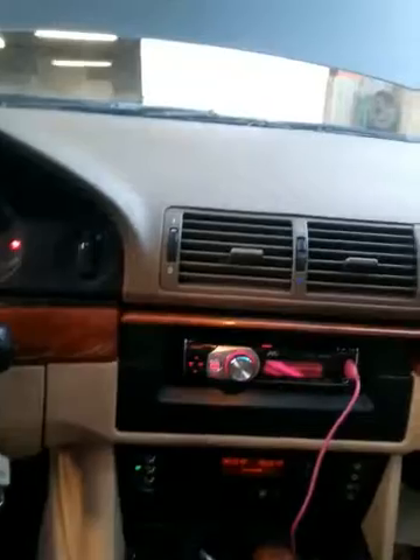Yep, half hour in, we're still at half-mast. That's awesome. Still got heat blasting out of the heater core. So I'm going to run it for about an hour and see what happens.